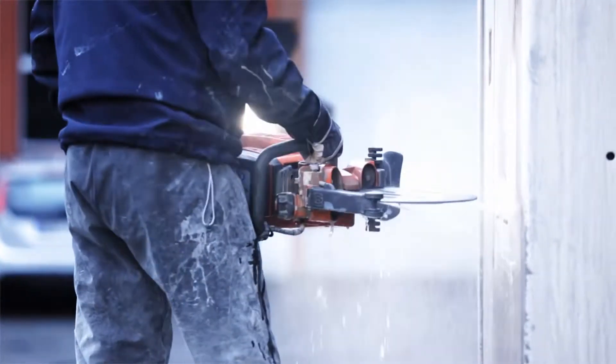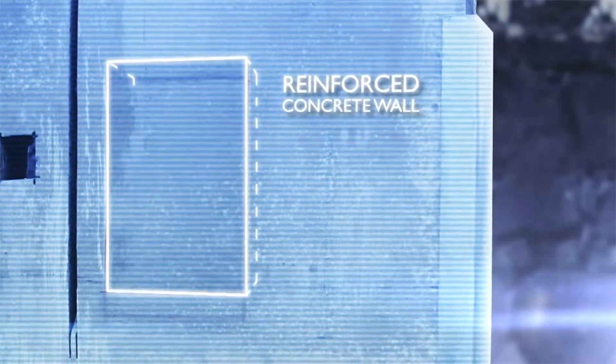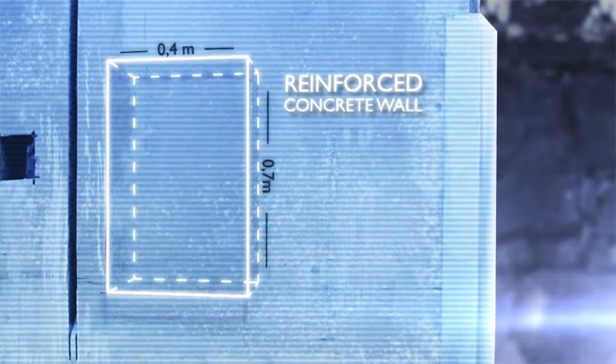But before we begin, let's pause and take a few steps back. In this video, one of our Husqvarna professionals will use the K970 Ring to cut out a window in this block of reinforced concrete.